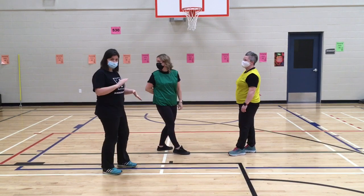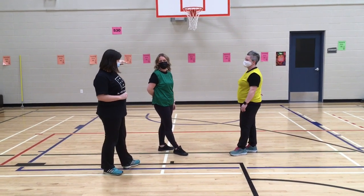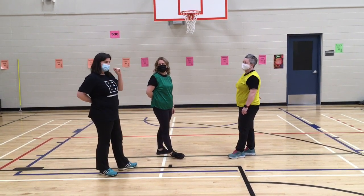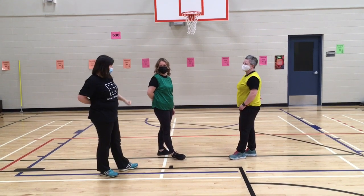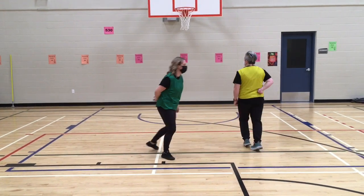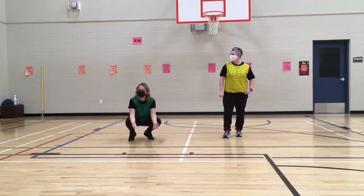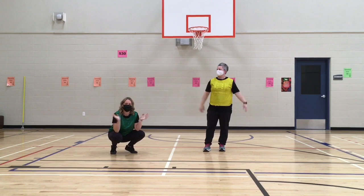Now we'll quickly demonstrate how the odd versus even version works. Jamie is yellow — the yellow team is even numbers for this round. Aaron is green, so she's odd numbers. That just refers to what the sum is; Jamie can still put out an odd number, and Aaron can put out an even number — that doesn't matter. It's not about who says the sum first; it's about whether the sum is odd or even in terms of who is victorious. Rock, Paper, Scissors, Add — Even! Good job, Aaron. Because it's an even number, even though Aaron said it first, Jamie is on the even team, so she gets to run around and keep playing. And that's why it's awesome!